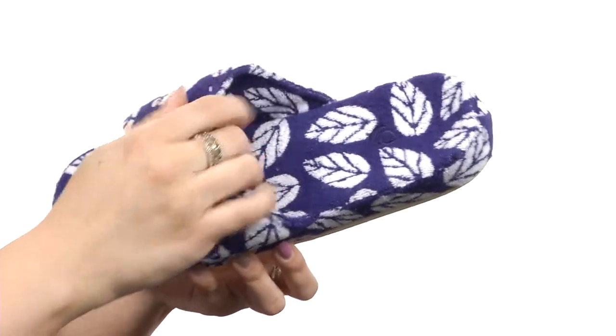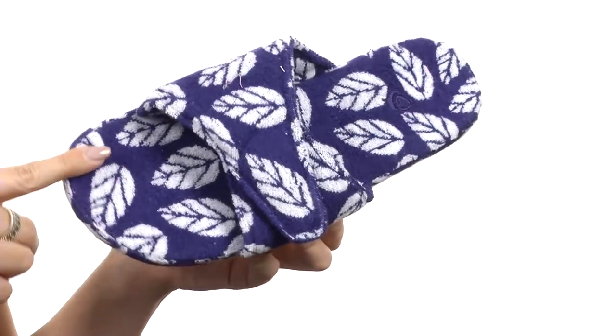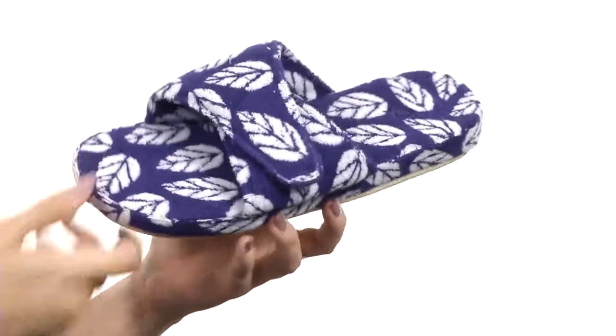Easy to slip on with a moisture-wicking cotton blend terry lining. It's also got that premium multi-layer cloud cushion insole to give you comfort all day, all on top of a durable outsole that's indoor-outdoor and skid resistant. Now every day can be a day at the spa when you wear these from ACORN.